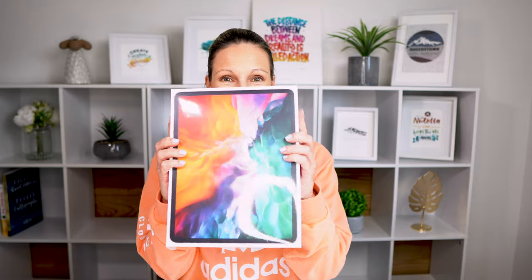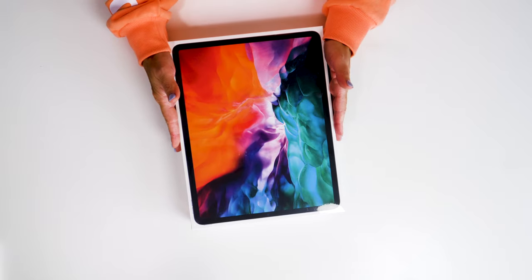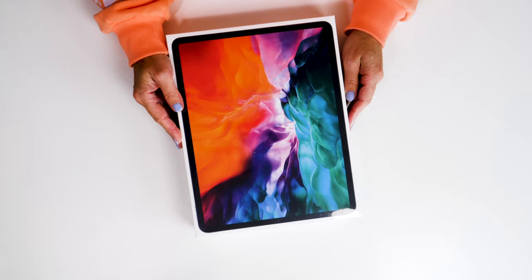Hello iPad letterers, welcome back to my channel. Look what I got — I got a new iPad today, I'm so excited! One of the reasons why I'm super excited is because I didn't expect it to arrive so soon. I ordered it last week and then the whole of New Zealand went into lockdown, and they said they were only going to deliver essential parcels. But I got my iPad today, so it really feels like Christmas. Look how pretty it is — even the packaging looks amazing.